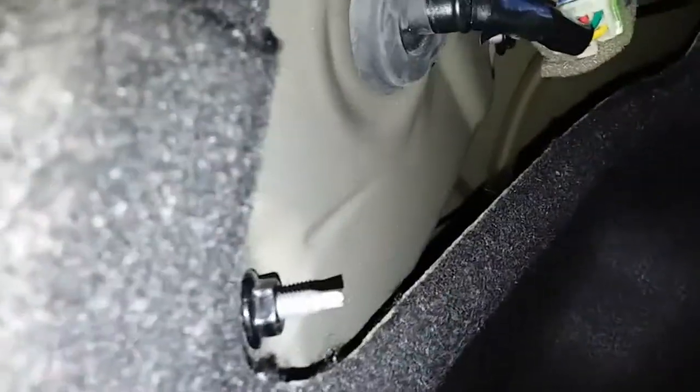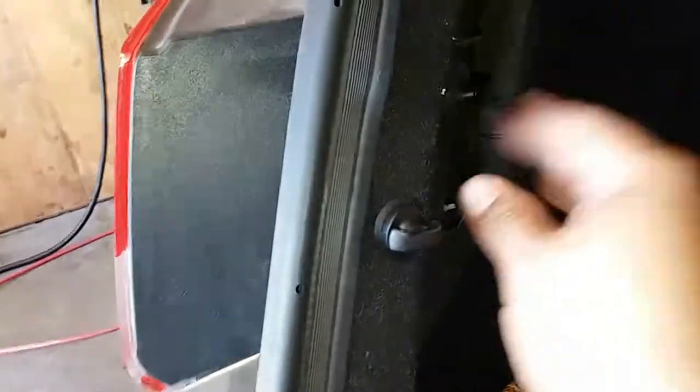Next thing you're going to do is secure everything. You're going to be using a 10 millimeter socket to secure all of these into place — not too much, as there's plastic on the other side. Once you have that established, just go ahead and close the little door and you're done.